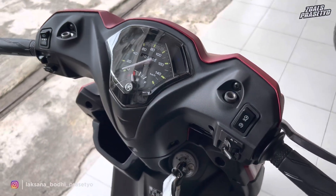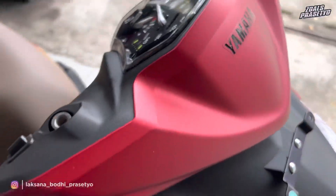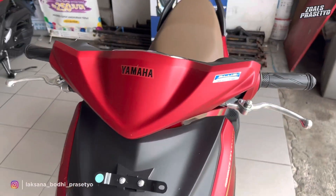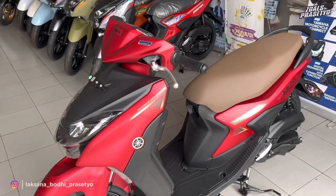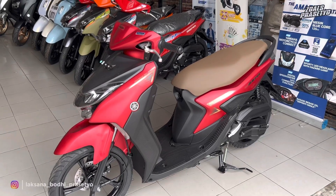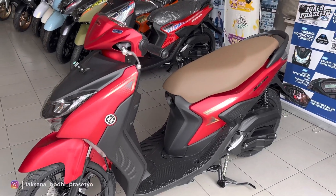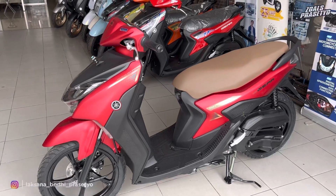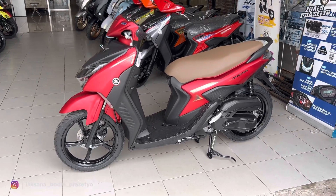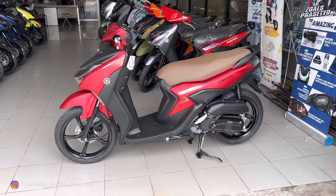Kurang lebih penampakannya seperti ini untuk Yamaha Gear 2023 tipe S warna matte red—dari bagian cockpit, dashboard, bagian depan, hingga full body-nya. Menurut kalian seperti apa? Bisa tuliskan di kolom komentar. Motor ini saya review di Yamaha Pelita Motor Bekasi; untuk alamat dan kontak marketingnya akan dicantumkan di deskripsi bagi kawan-kawan di area Jabodetabek yang berencana membeli motor Yamaha. Oke, mungkin cukup sekian video kali ini, semoga bermanfaat dan informatif. Saya Laksana Budi Prasetyo, sampai jumpa.